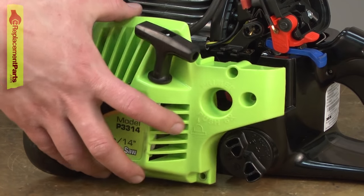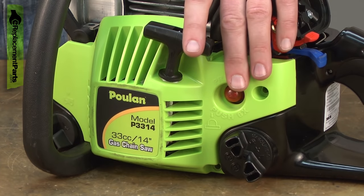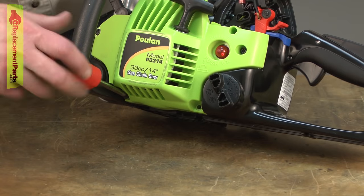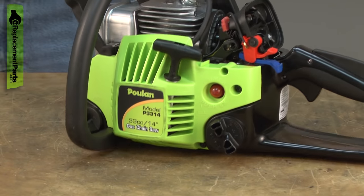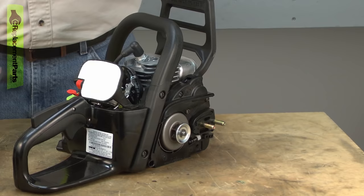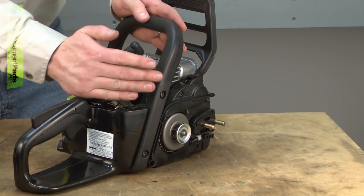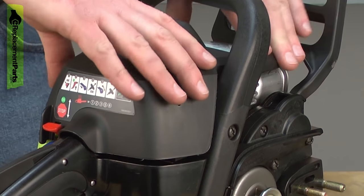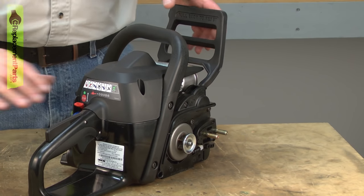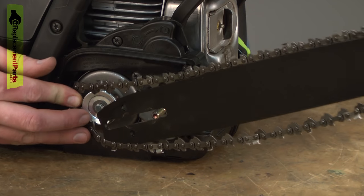I'll place the spark plug boot back onto the spark plug. Now the starter assembly. Now I'll reinstall the air filter and the air filter cover. And the top cover. Now I'll replace the chain guard — yours may or may not have fallen off — and the bar and chain.